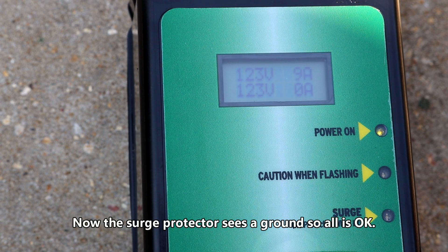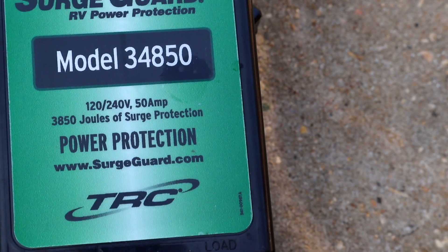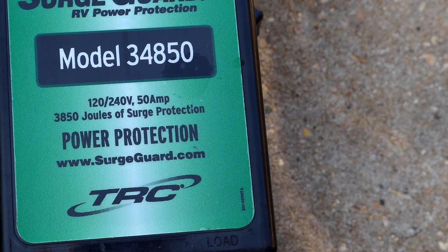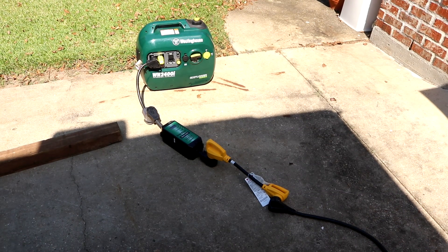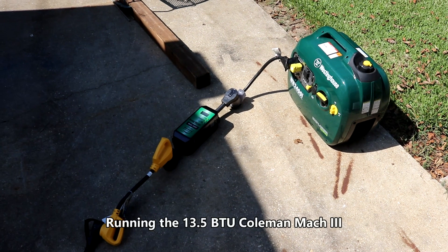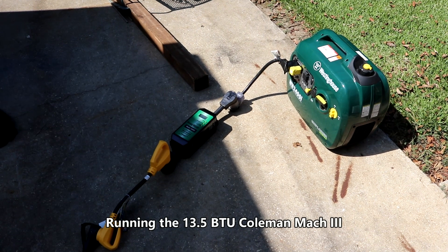There she is — 120 volts and nine amps with the RV on. As you can see, everything's working properly with the surge guard. That's a SurgeGuard model 34850 with 50 amps — way more than needed. Here's the entire setup. I'm going to go ahead and shut it down and call this a good test. I appreciate you watching and we'll catch you next time. Adios.